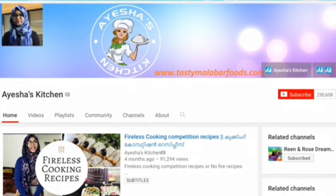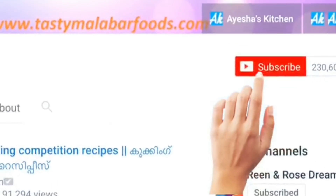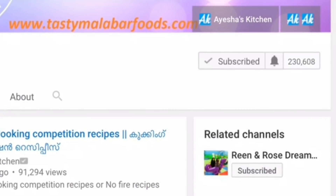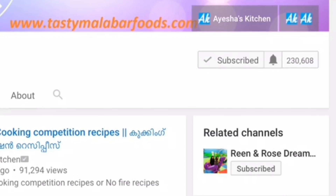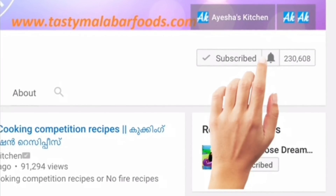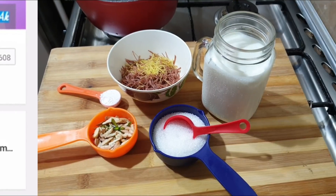I am going to share the recipe. Please don't forget to subscribe to this channel. Let's get ready for this Semia Ice Cream dessert.